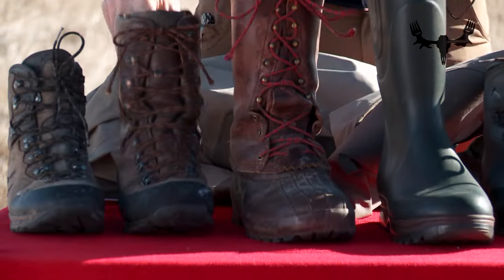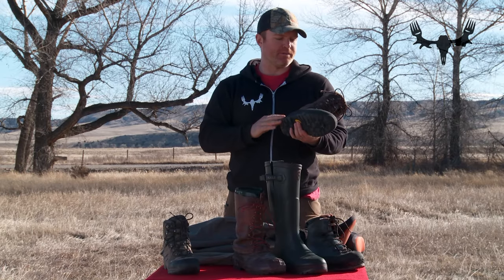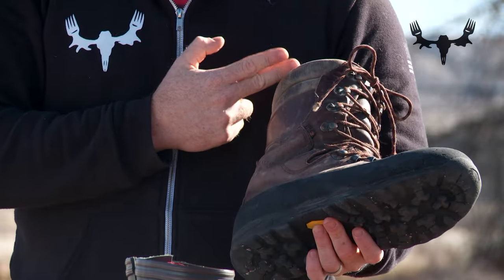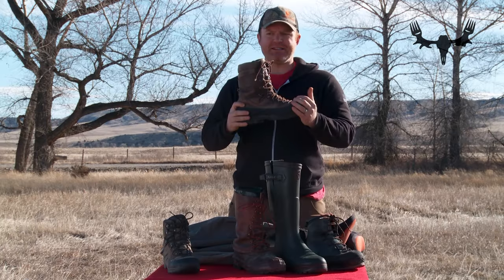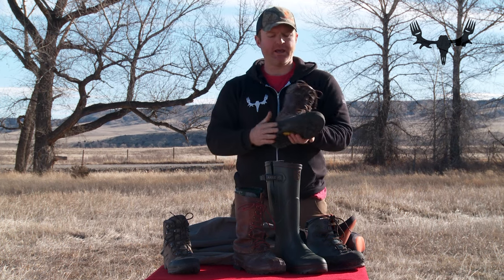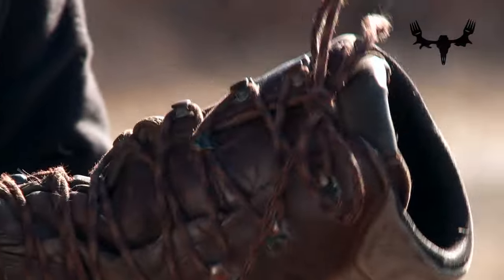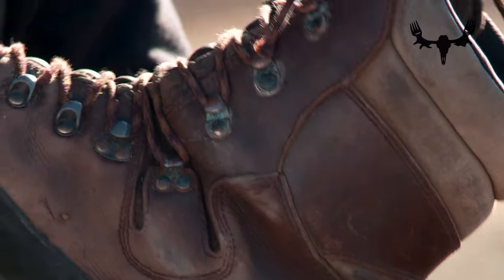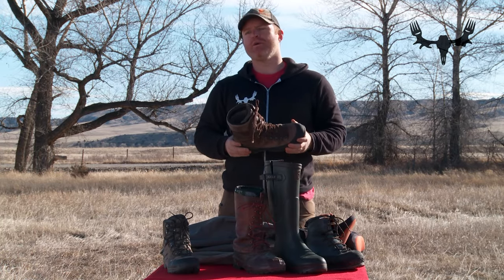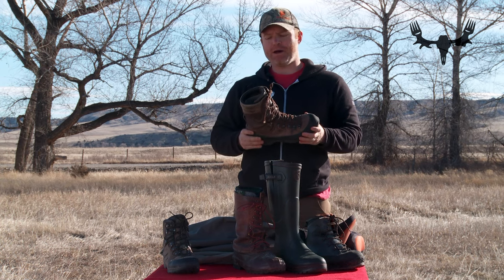The second boot in my arsenal is a backpacking hunting boot. This is insulated, it's Gore-Tex, it's got a tall leather upper, and it's a very stiff, heavy backpacking boot. It has a very stiff footbed to help you side-hill in steep country, it's warm, it works well into the late season, and it's a great all-around backpacking boot. When you're carrying a heavy load or pulling out a big animal off a mountain, this is your go-to mountain boot.